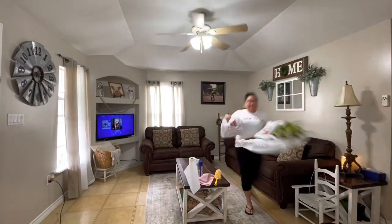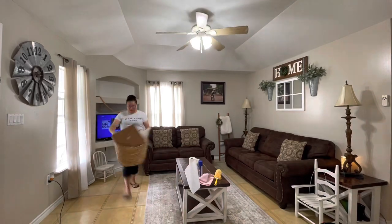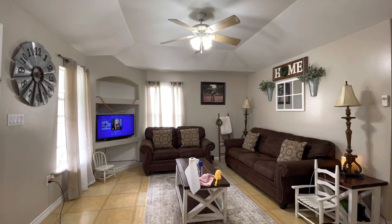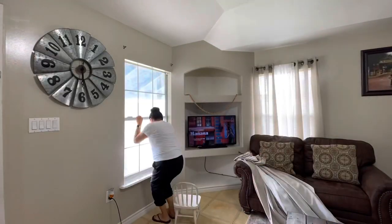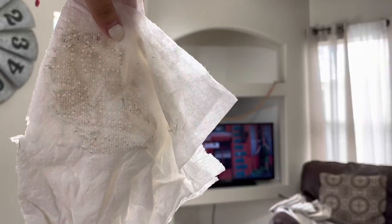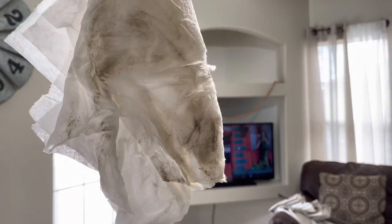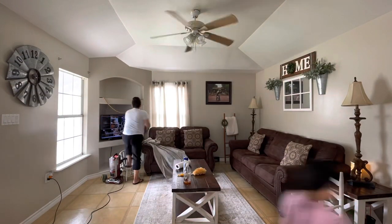Alright guys, I am removing everything from my coffee table — that's where I had placed my new decor — and placing everything in my dining room. Starting from the top, I cleaned the fan with warm water and Fabuloso, which is my favorite. I cleaned the windows and I am now vacuuming everything.